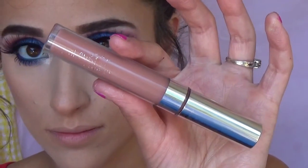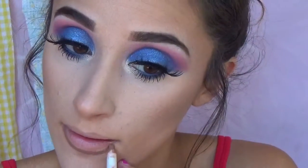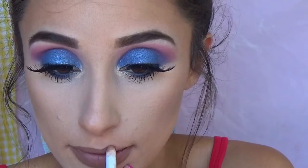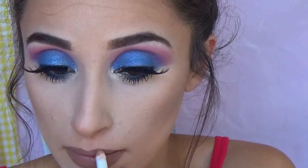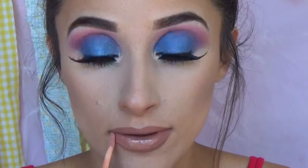Then we're going to be using these two ColourPop products. The lippy pencil is in BFF2, the liquid lipstick is their ultra satin lipstick in Magic Wand, and the lip gloss is the Lorac lip gloss in Socialites. I filled in my entire lips with the pencil, put the liquid lipstick on top, and then some gloss on top of that. That's how I got the lip combo.